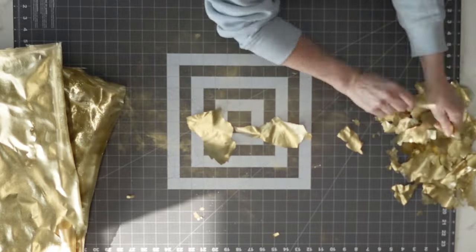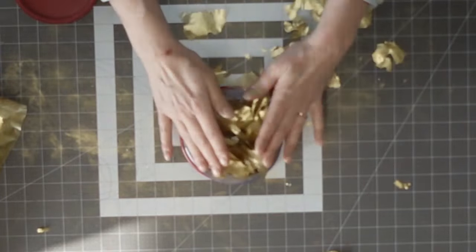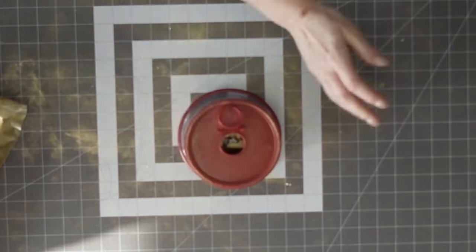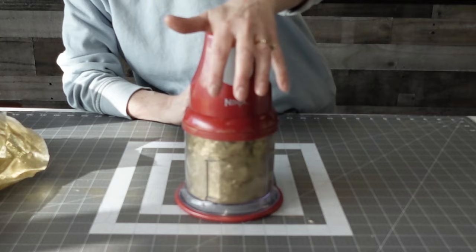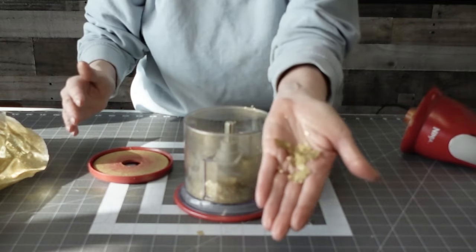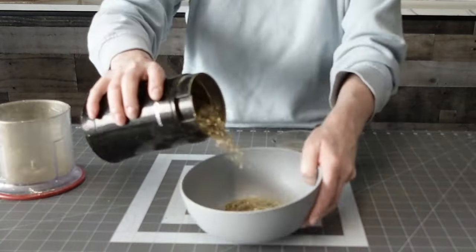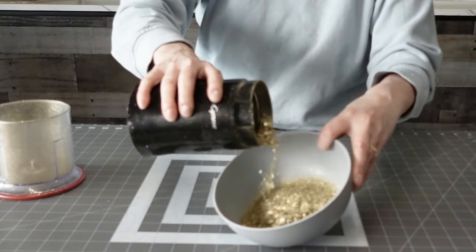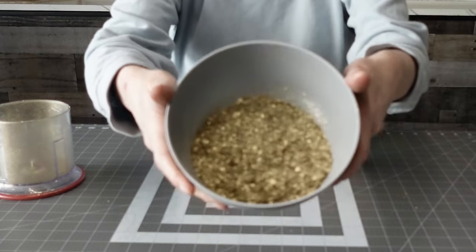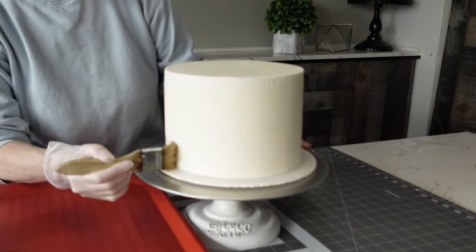Once the gelatin sheets are dried, they'll curl up a little on the mats, and that's fine — they pull off really easily. Tear them into smaller pieces and put them in a little mini chopper. You could use a food processor or an immersion blender, but that gives a chunkier finish. To make them finer, I'm using a coffee grinder. To get both big flakes and fine pieces, doing it in stages makes the job easier. I love how they turned out — you can do this with any metallic color you want.